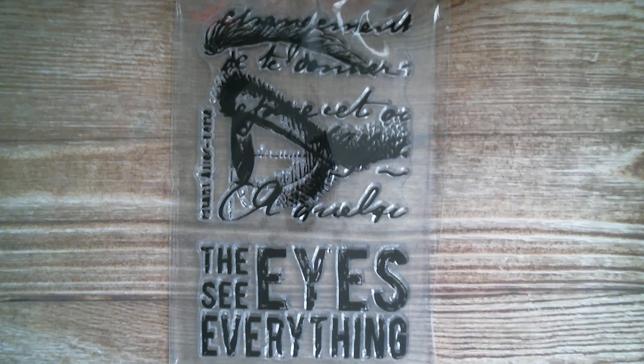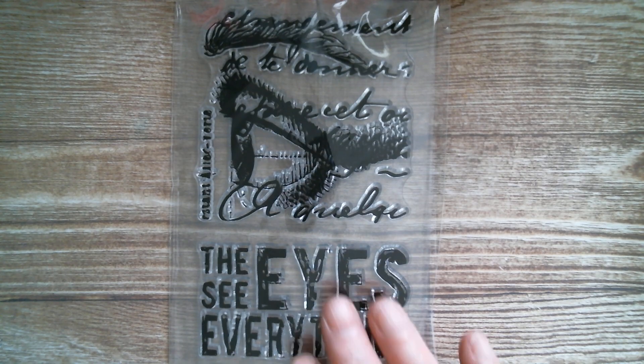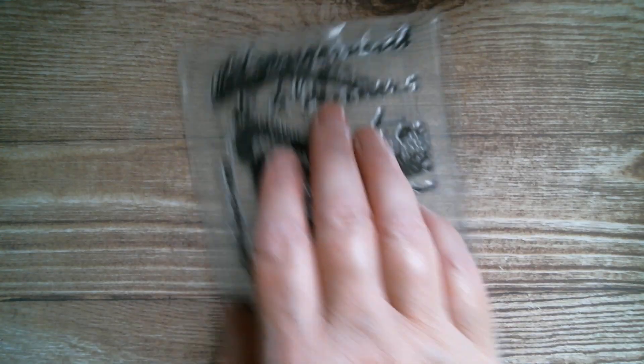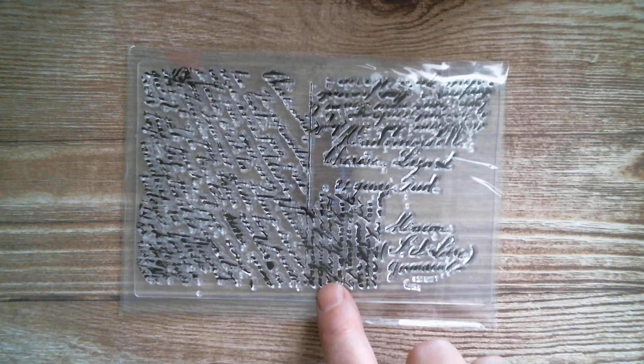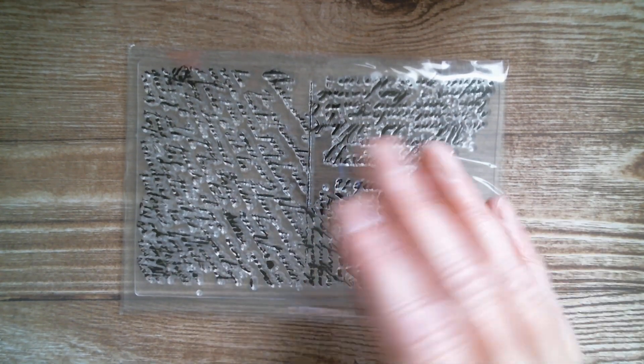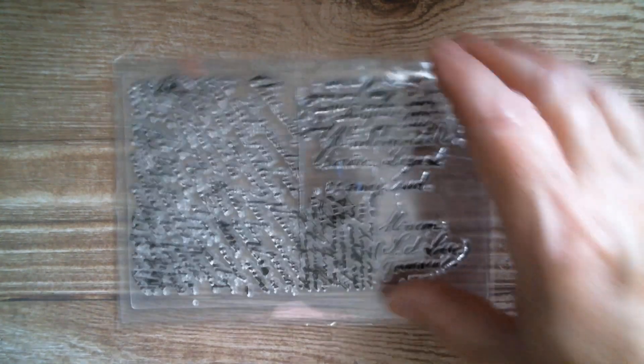As you can see, with a lot of these there's a lot of vintage style to them. This one is a postcard style one — you've got a divider border and a lot of script. And also things like this, you can do bits and pieces stamping.